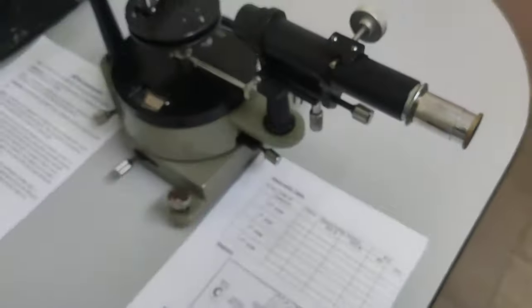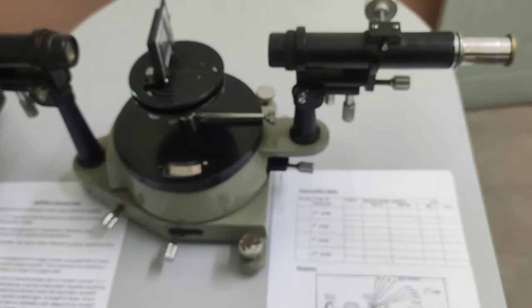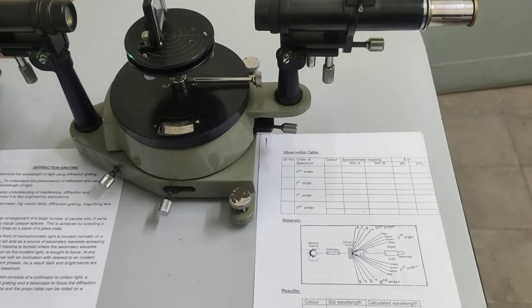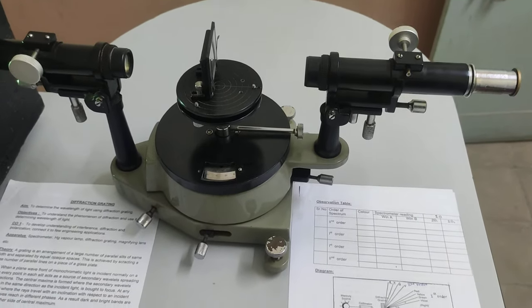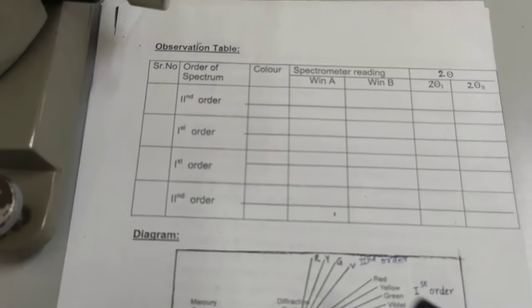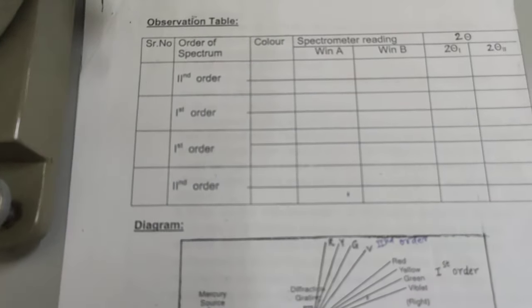If I move further I will find the second order colors. Now I am going to find the color spectrum of the second order. Here is the observation table: the order is listed as second order, first order, first order, second order, and so on.